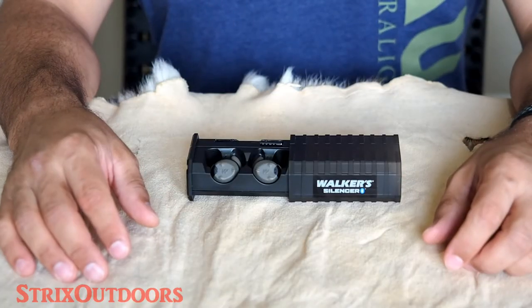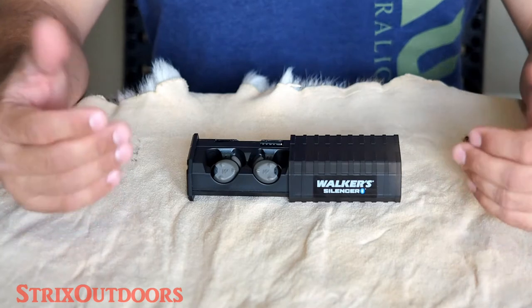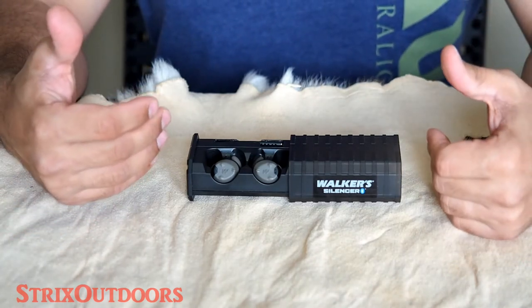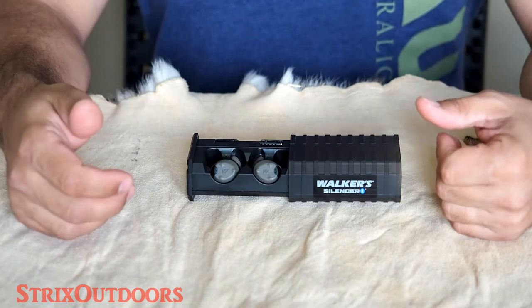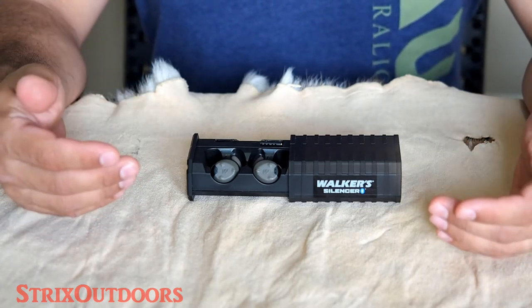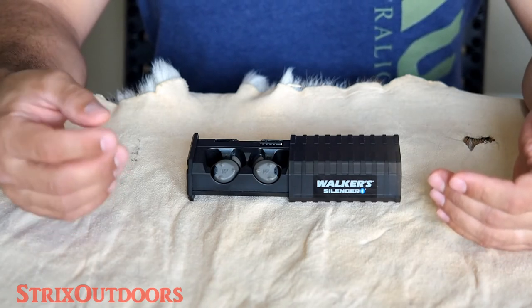Hunting season was over, so I've primarily been using these for shotgun, pistol, and rifle shooting. Getting a second set has been good and bad. The first set had some static noise in the background; this pair has virtually none, which was great. However, the trade-off is the first set paired very easily with my phone via Bluetooth and connected to the app quite easily.